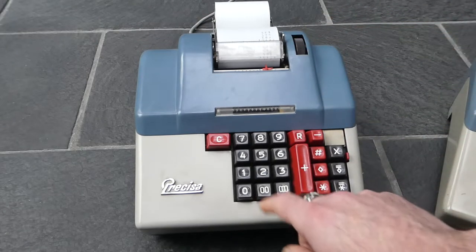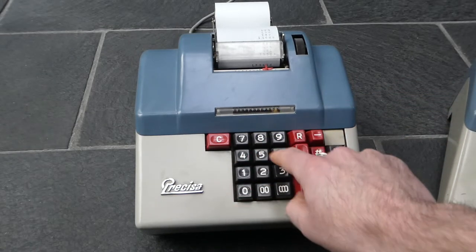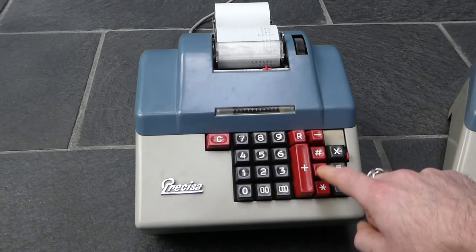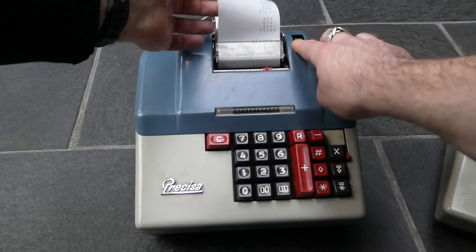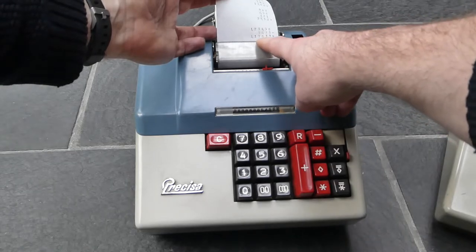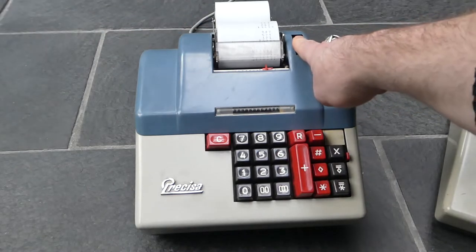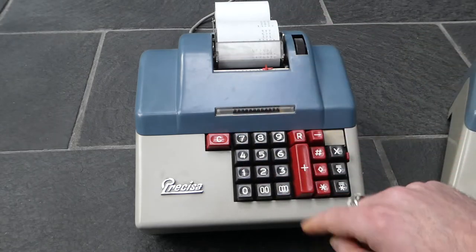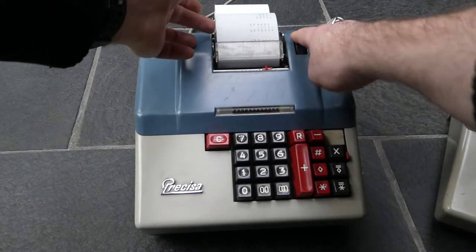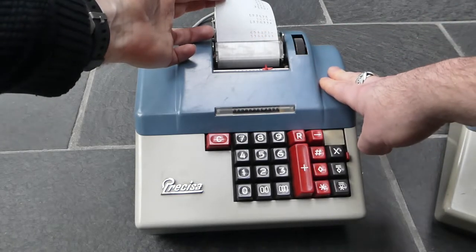Subtraction is just as easy. Enter a large number and then subtract a smaller number by pressing the minus button, and the total or subtotal prints first. The number being subtracted is printed in red with a minus sign after it, and the subtotal has the diamond after it as usual. If you subtract an even larger number so the result is negative, the total is also printed in red with a negative sign — so it handles negative totals correctly.